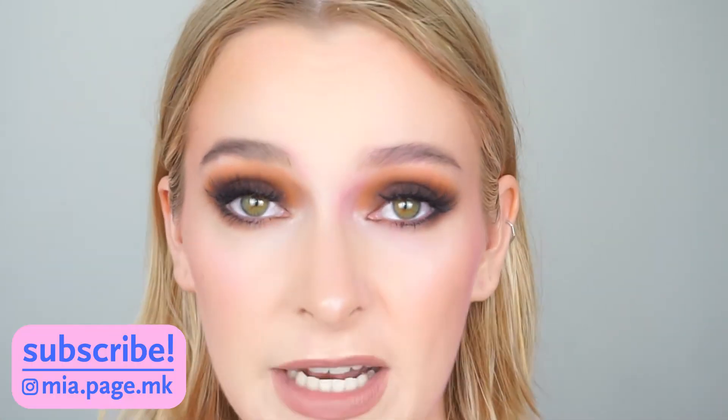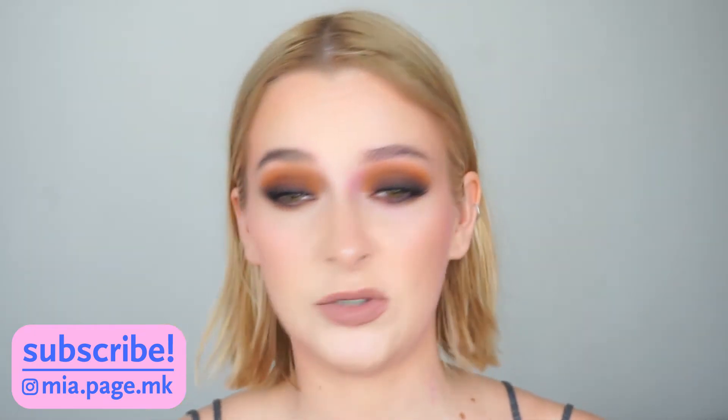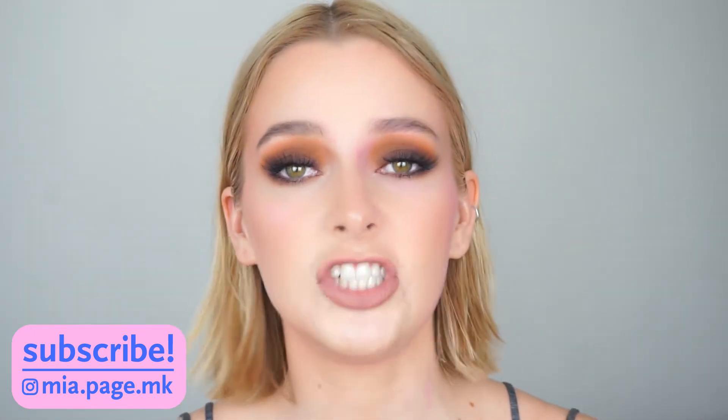Hi everyone! So for today's video, I'm going to show you how to achieve this very grungy, brown, smoky eye. This took me like maybe 15 minutes to do the eyes. It's really simple, it's really easy, you just need a couple of different shades.